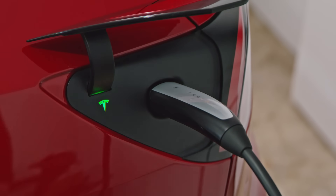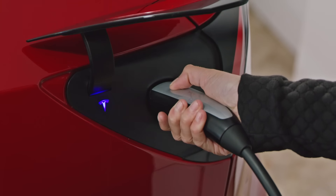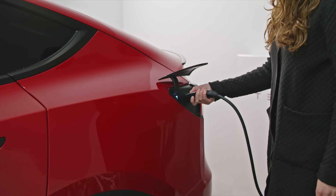Press and hold the connector button to unplug. The T will turn blue, and then white. Once it's white, simply remove the connector, and then release the button.